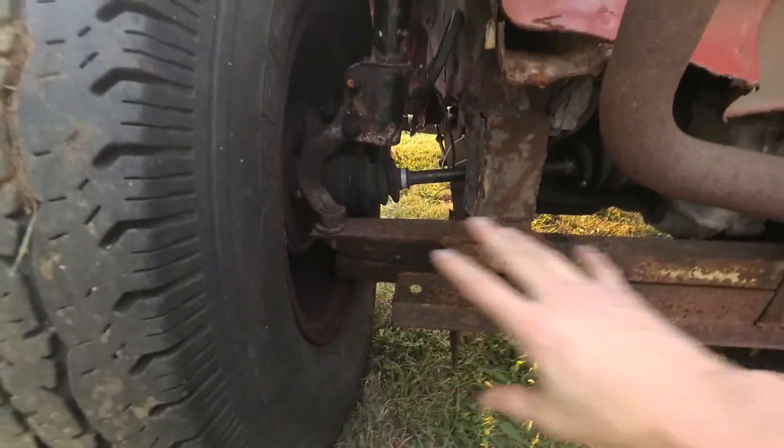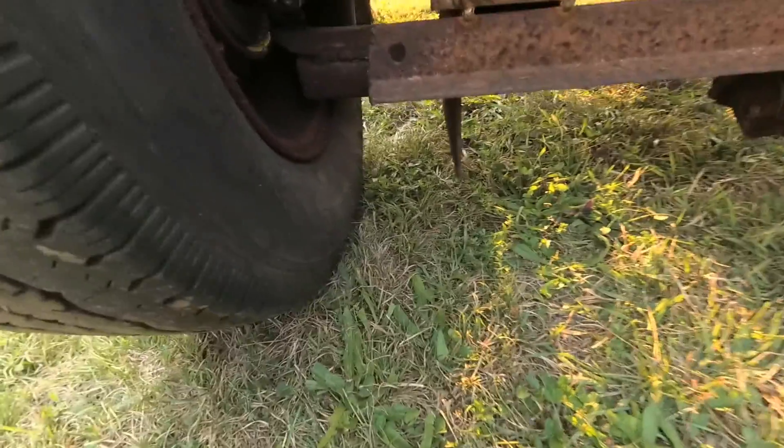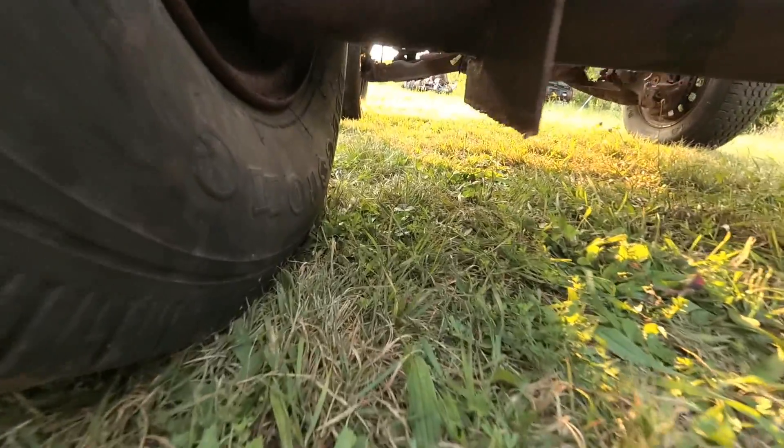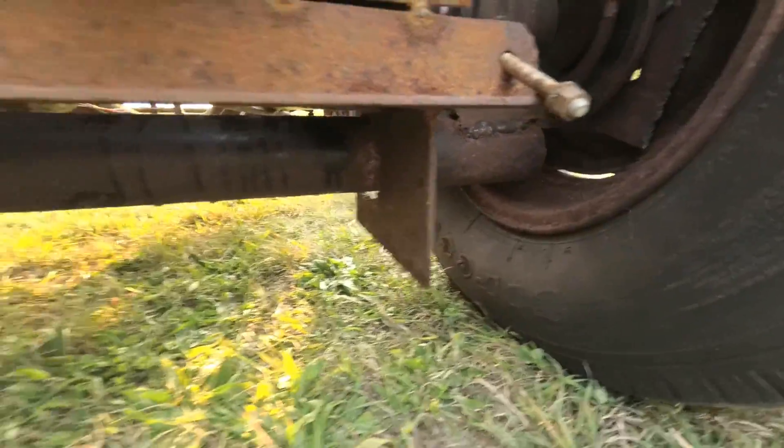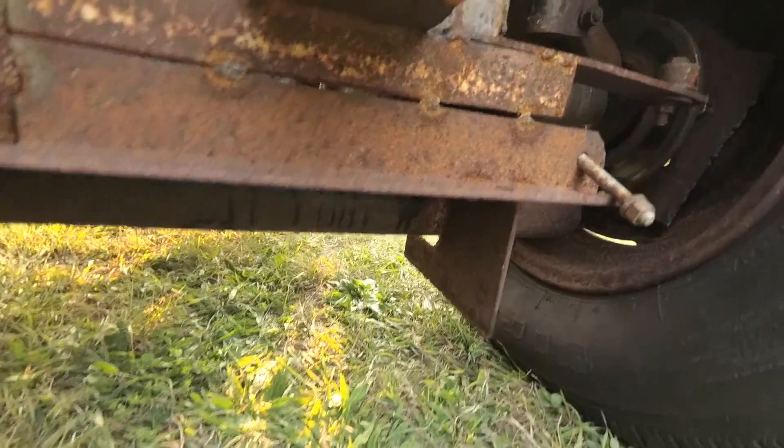You can see here that all of this has been modified. Now there's a straight beam axle underneath. I've removed all the control arms — they were completely rotten, so I chopped all that out and put in a straight axle.